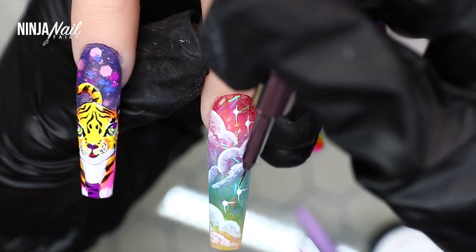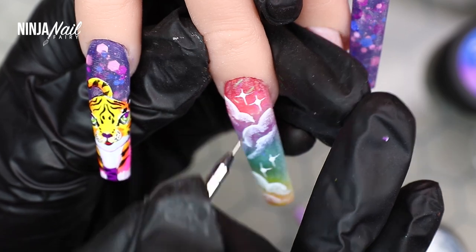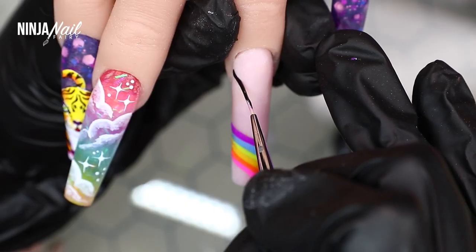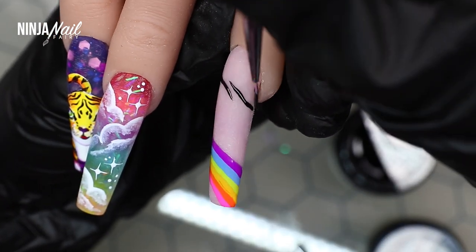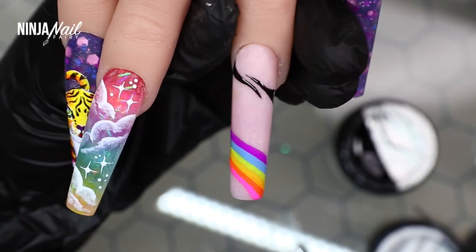Using the dotting tool and liner brush, I'm creating some little stars. I love how these look — they're my favorite sparkles to do. They look so hard to create but it's literally a dot and then just pull out the product at all four ends and it looks amazing. Then adding some zebra print to this nail as well.